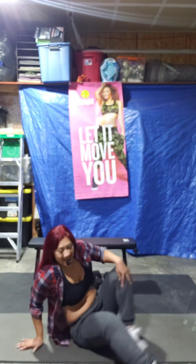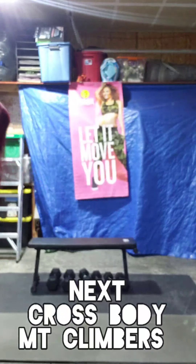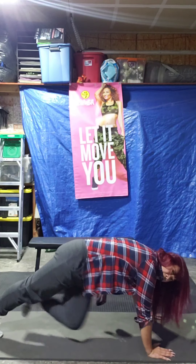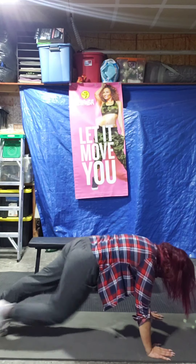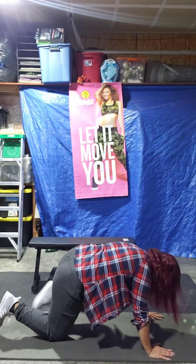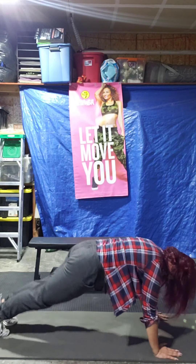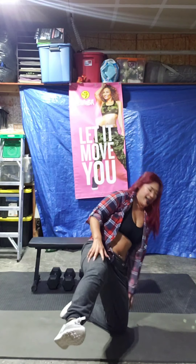Here we go. Mountain climbers — we're going to cross it. Knee to opposite elbow. If you want, you can just be on your knees and do regular mountain climbers, but I'm going to do the twisted version. Let's have a break. Go, go, go! Round two.